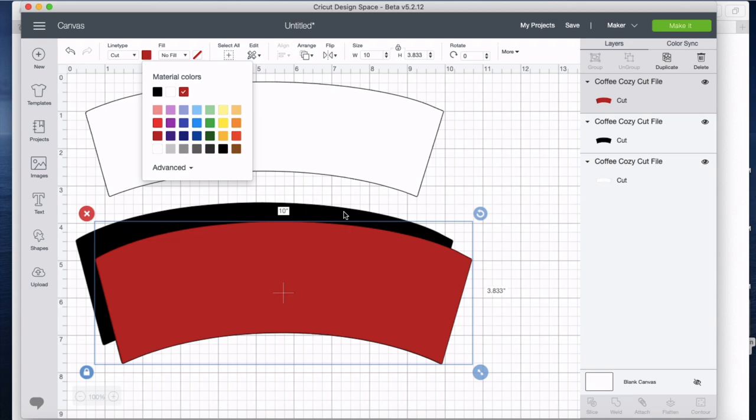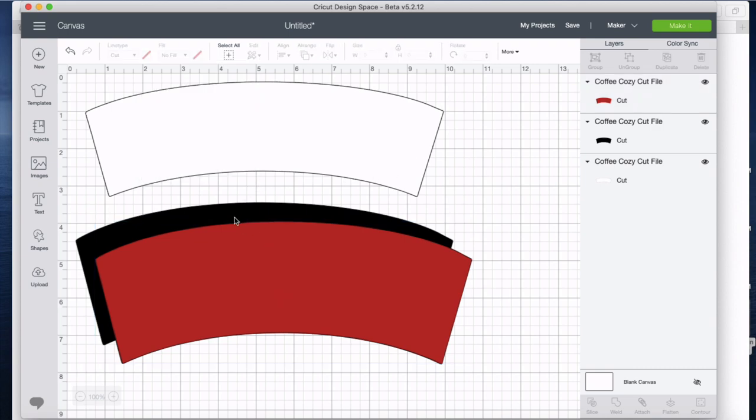The cup cozies, as I'm envisioning them, are going to be flannel — red and black on one side and black and white on the other side — so it's going to look kind of cool. This helps me figure out how things are going to progress.